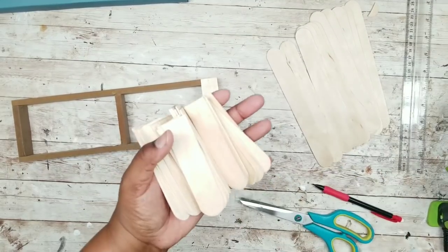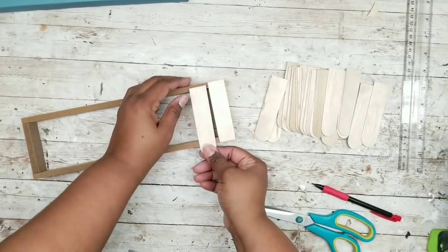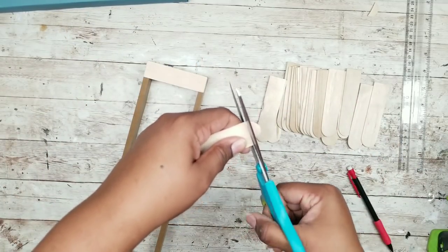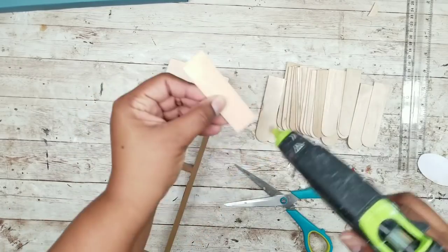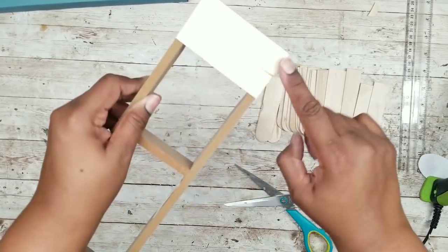You always want to cut more than you need because sometimes these sticks can be misshapen. Lay a stick across the top of the frame, mark any overlap and trim that off with scissors. Once you get the right fit, apply some hot glue on each end and press it into place, doing this all the way down the length of the frame.